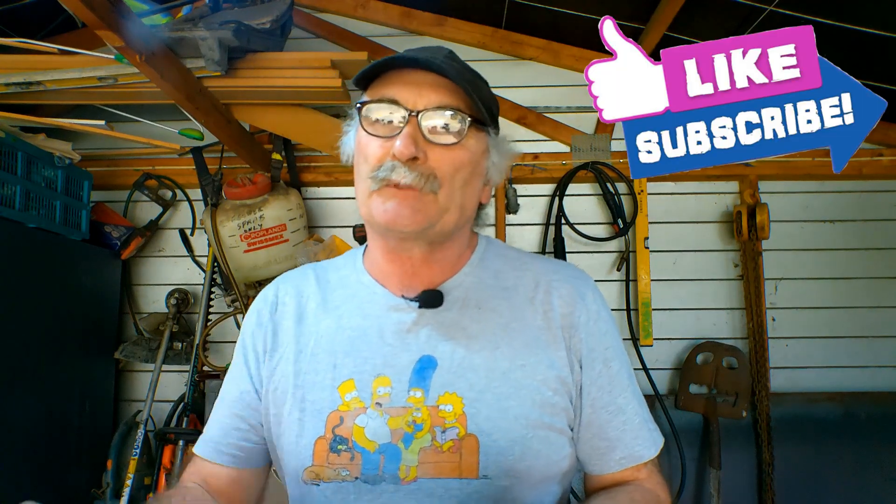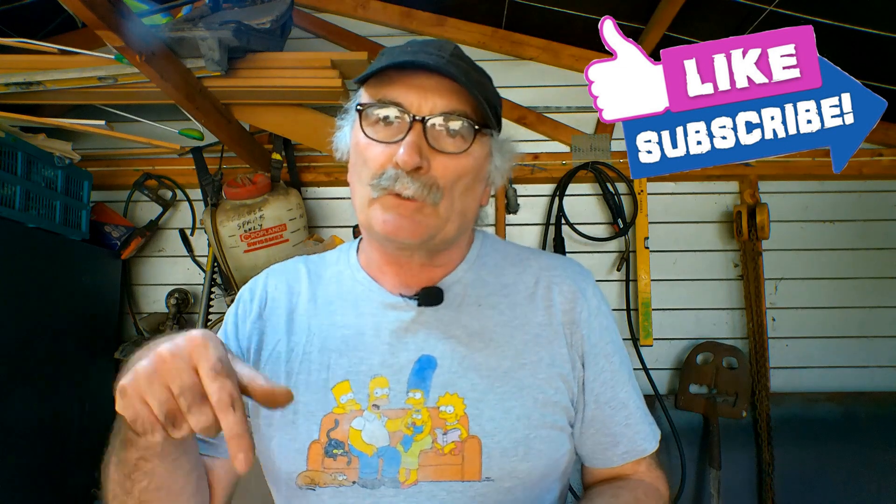Same as usual — like my video, subscribe, drop me a like, drop me a comment. Come say g'day at Peachtools.com or drop me a note in the comments below, and let's get into it!